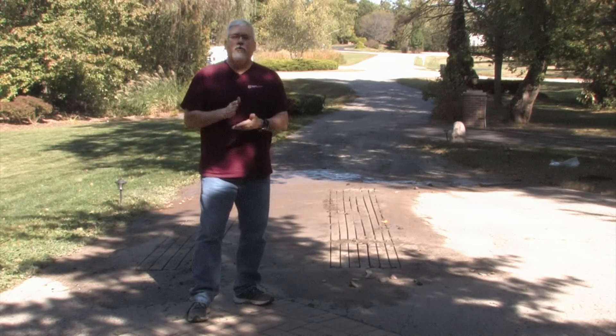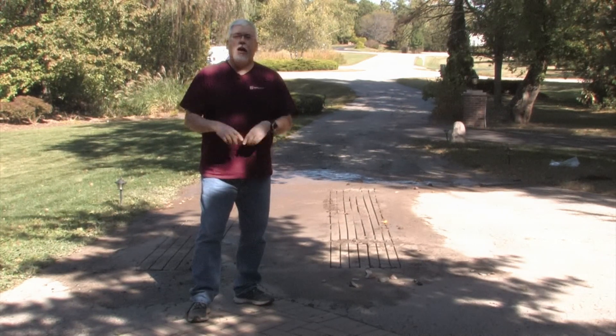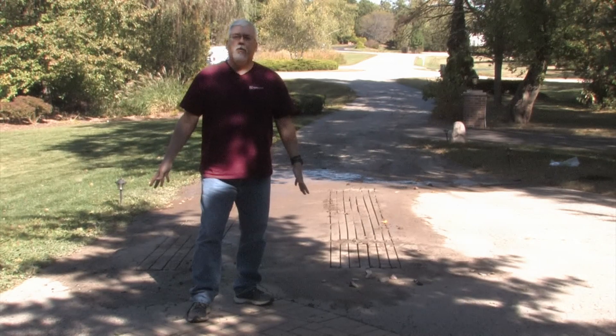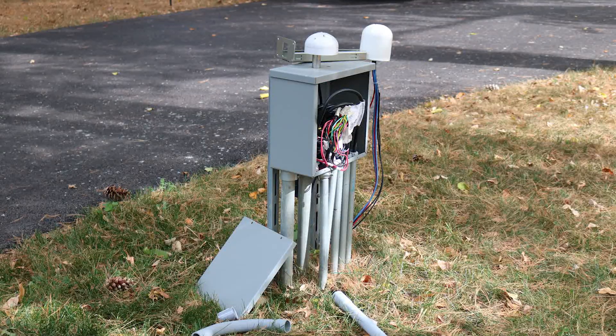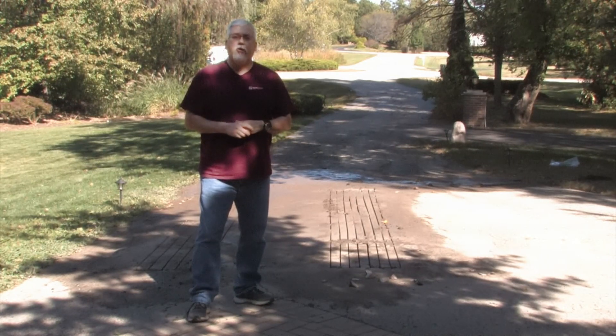Behind me we can see where the grooves have actually been cut into the asphalt. You need to make sure the groove is cut two to three inches deep so the cable can sit down into it. We also need to make sure that the cold leads for the cable are able to get out and over to a junction box, and that our sensor is installed and wired correctly — that needs to be cut in as well.